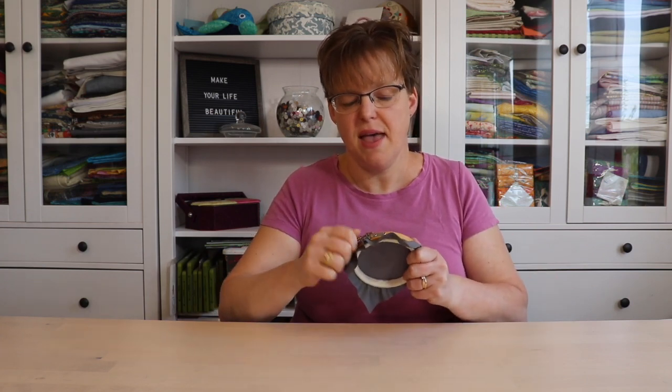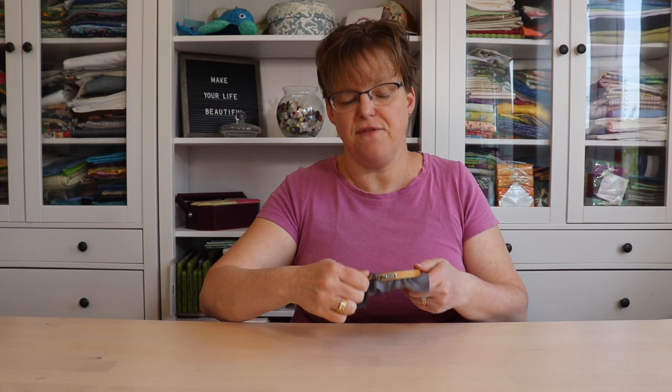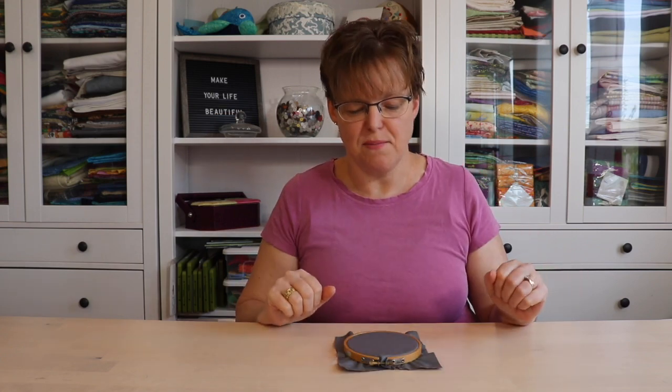Avoid tightening the hoop and pulling the fabric to get it into place. If you pull your fabric once it's in the hoop, that can distort the grain, and then when you stitch and take it out of the hoop, your fabric will be distorted and your stitches might move around. It might take you a couple of tries to get the right tension on the outer hoop so that it can just pop on in size.